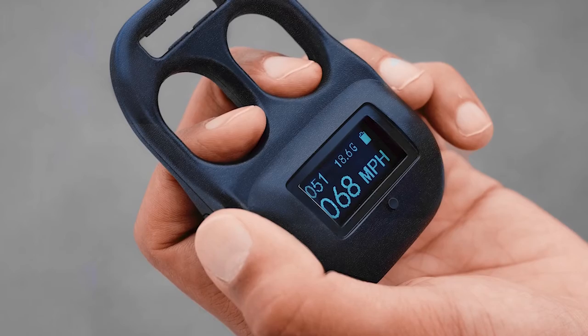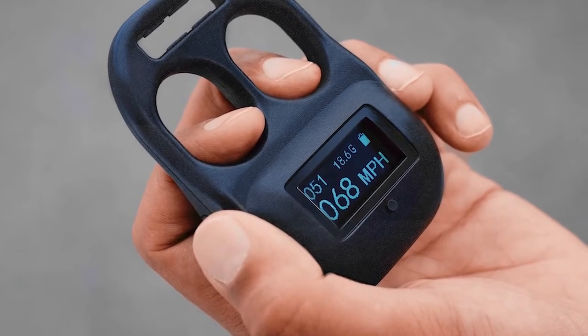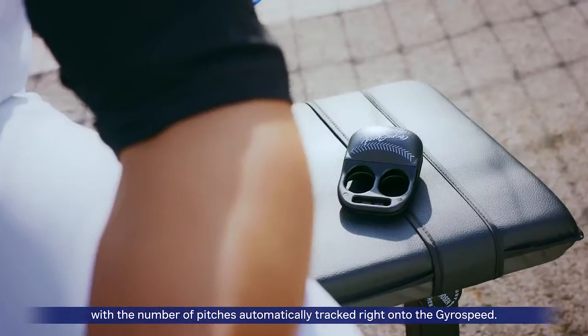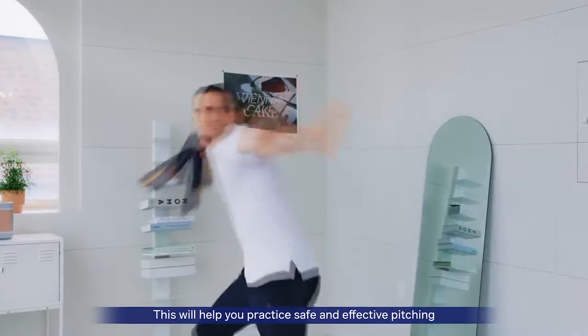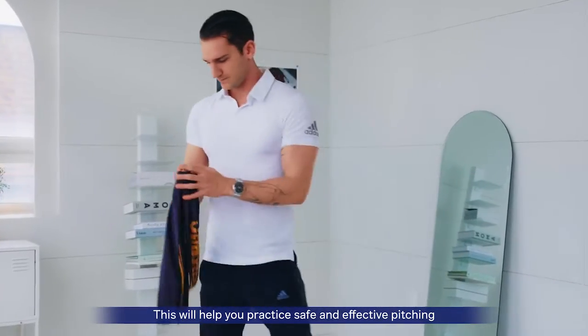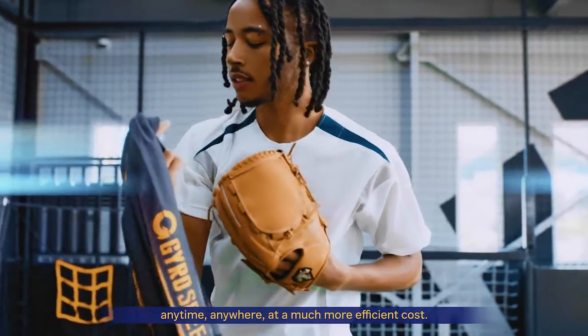Also, you can easily check the total amount of practice for the day with the number of pitches automatically tracked right into the GyroSpeed. This will help you practice safe and effective pitching anytime, anywhere at a much more efficient cost.